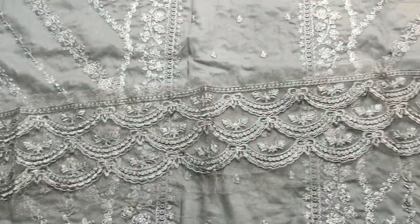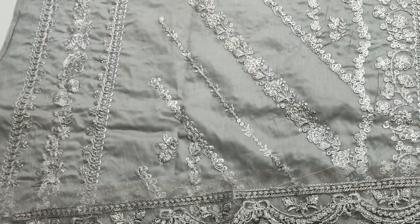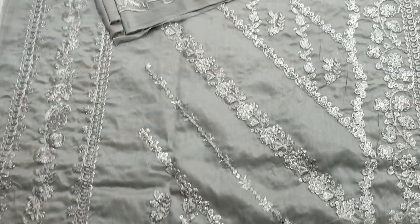Embroider lace. Embroider. Core armor by the shirt, in the front.